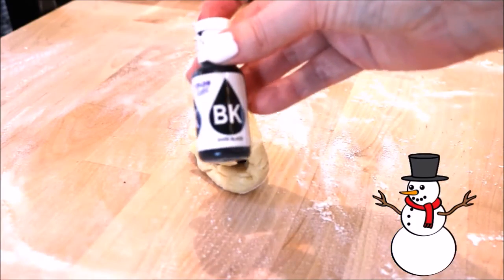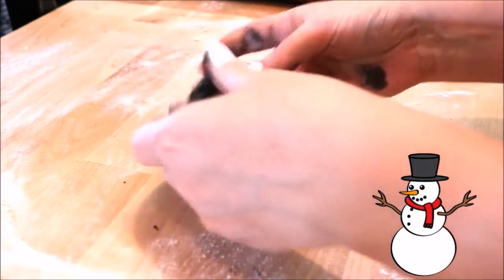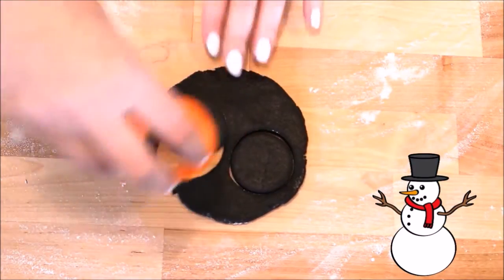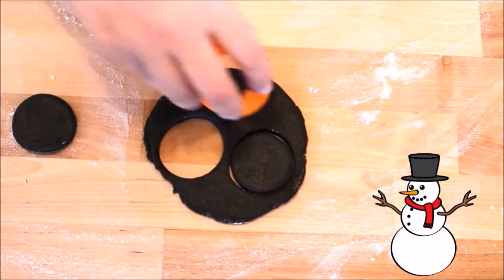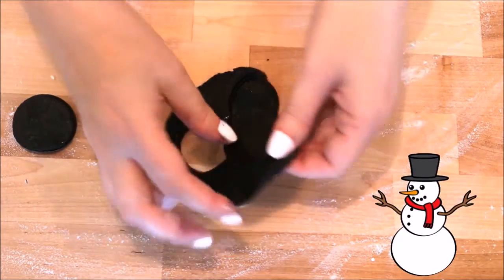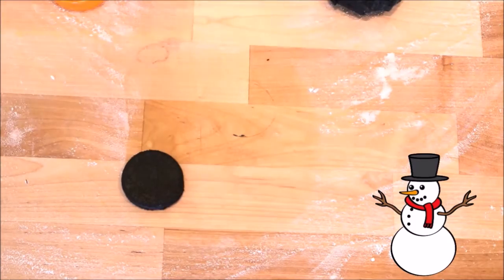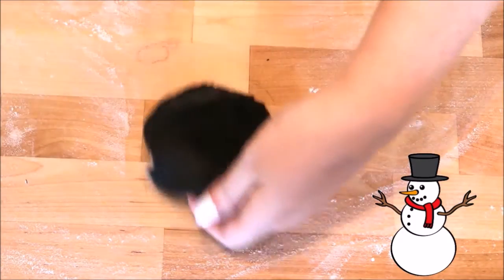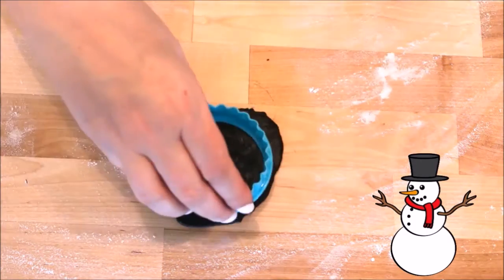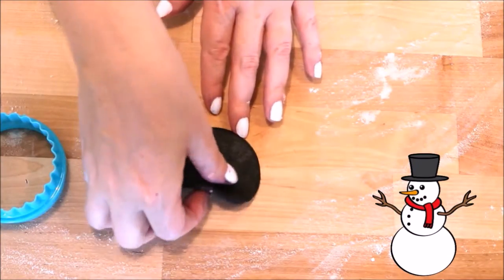I took the leftovers of the first section and dyed it black. Then I rolled it out and using my smallest cutter, I punched out three small circles — this is going to be the top part of each snowman's hat. With the remainder of the black dough, I rolled it out once more and pressed out another circle using my medium sized round cutter, about two and three quarter inches in diameter. This is going to serve as the base of the hat.